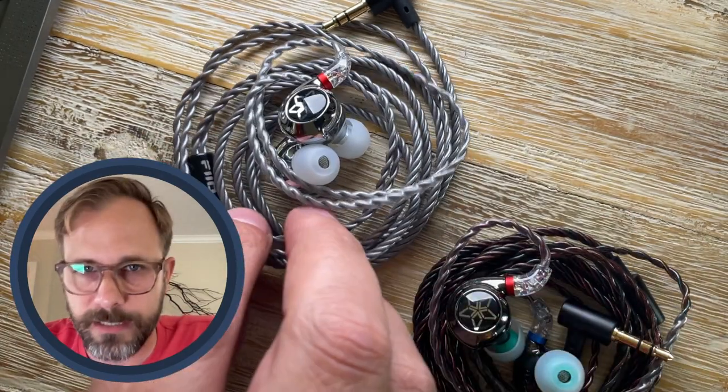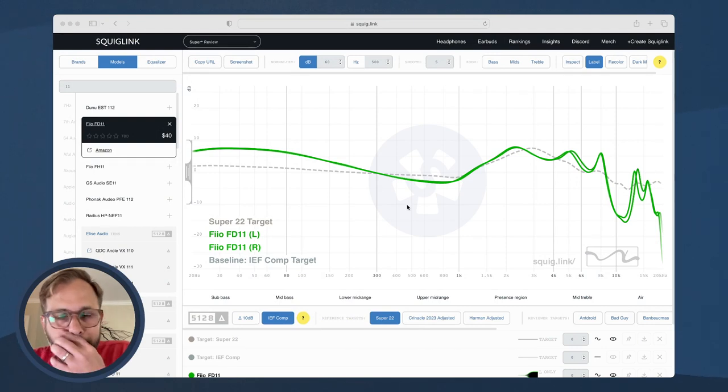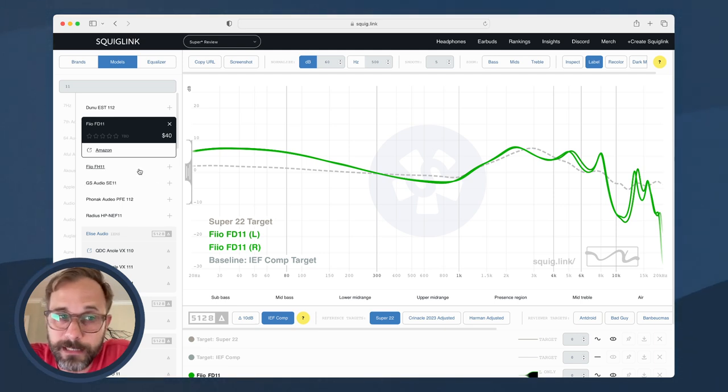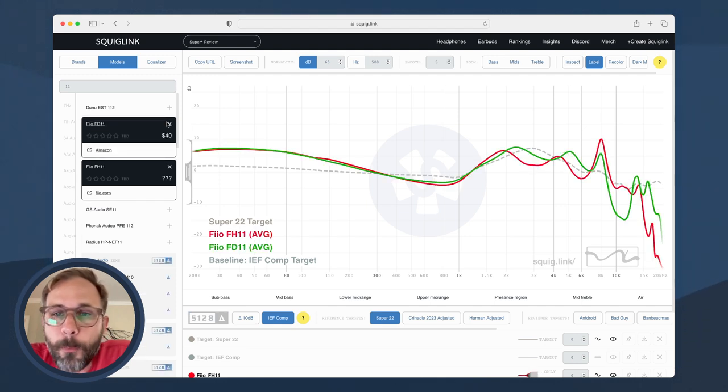In terms of sound, let's head over to squig.link and talk about the frequency responses. They're pretty similar-sounding IEMs — both V-shaped. Looking at the graphs for the FD11 and FH11 overlaid, where the differences match what I'm hearing is mostly in the treble region, where the FH11 — the hybrid version — is quite a bit brighter than the FD11.